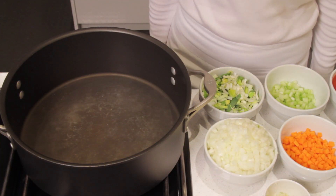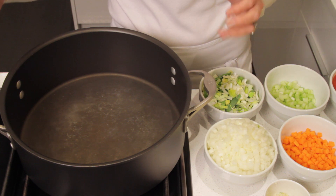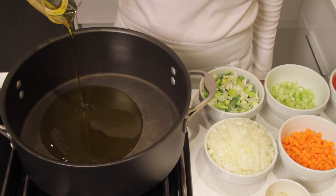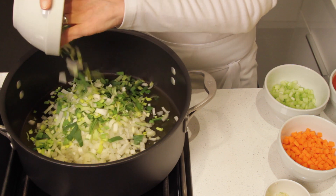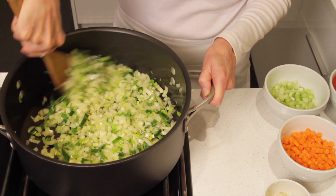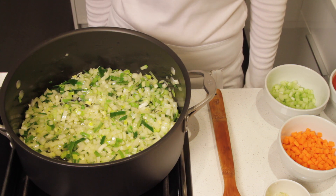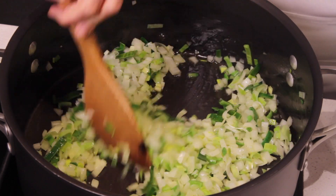Heat a large, wide pot over medium-high heat — the wider pot gives you more room to cook the vegetables. When the pot is hot, add the olive oil, the onions, and the leeks. Stir well until the ingredients are well coated with the oil, and sauté for about 4 minutes until the onions are translucent, stirring from time to time.